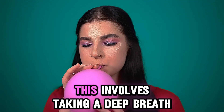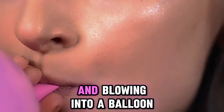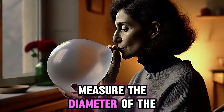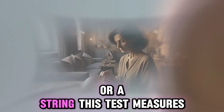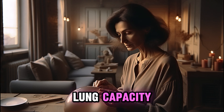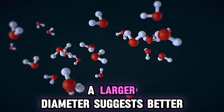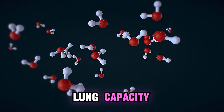The second test is the simple balloon test. This involves taking a deep breath and blowing into a balloon in one continuous breath, then measuring the diameter of the balloon with a ruler or a string. This test measures lung capacity — the size of the balloon indicates your lung volume, and a larger diameter suggests better lung capacity.